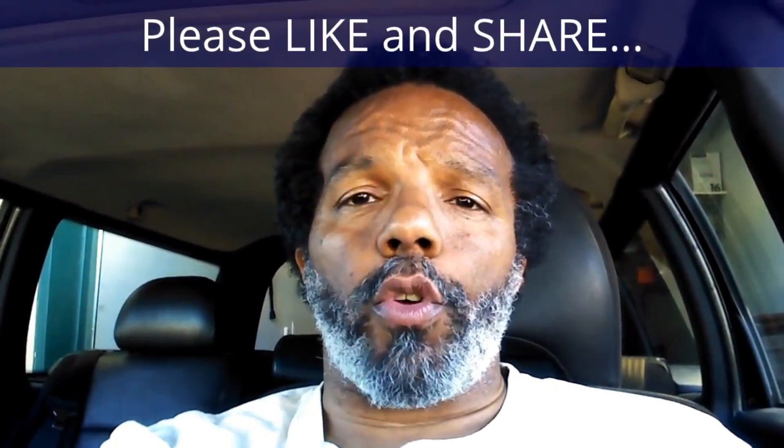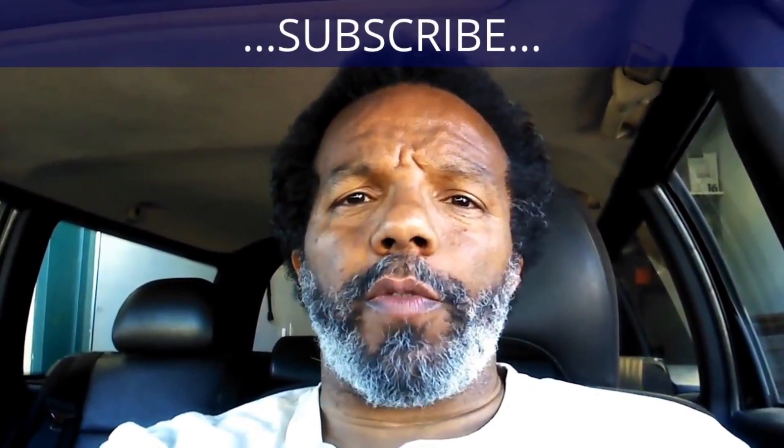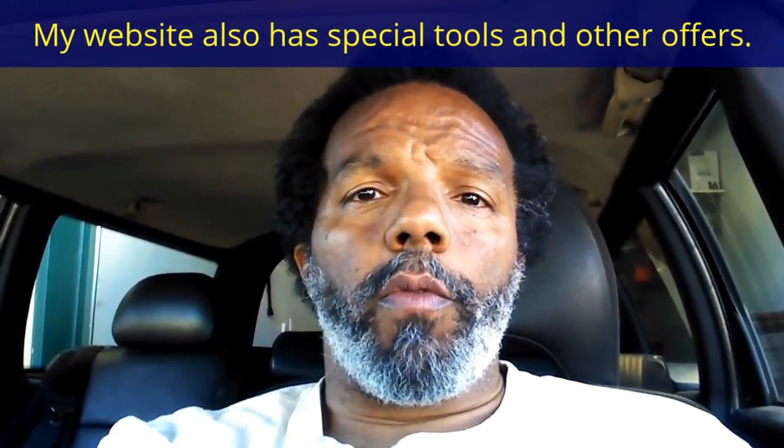If you feel that this information was useful, please like it and share it with your social media friends. You can subscribe to my channel so that you will get notifications of future videos. You can follow me on Twitter, and if you need to contact me directly, please visit my website. If you have any questions, leave them below and someone or myself will reply. Thank you very much for watching.